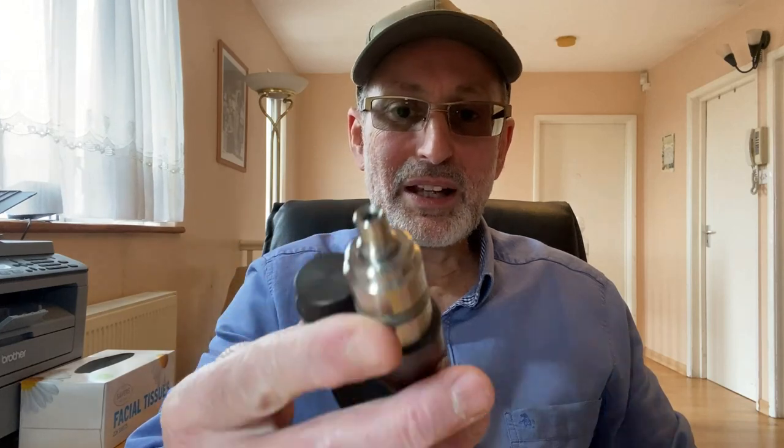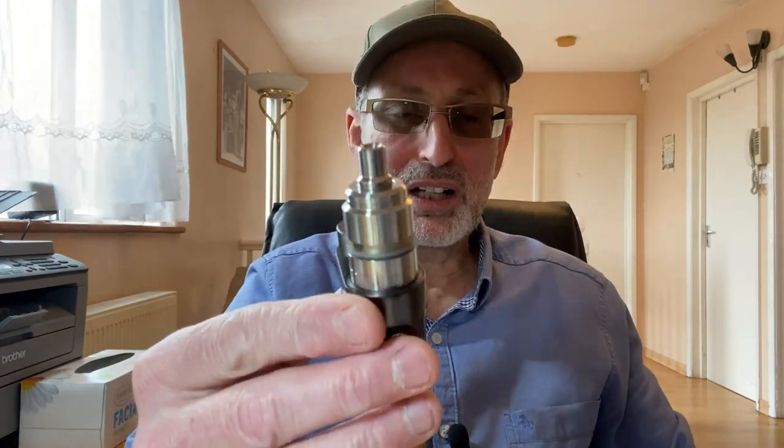Welcome to NET Vapor Reviews. Today's review is a mouth-to-lung RTA that I have been looking forward to for a long time. I'm so impressed by the quality and smoothness of this mouth-to-lung RTA that I decided to review it, although it is not an original. This is the Alton Edge mouth-to-lung RTA style.